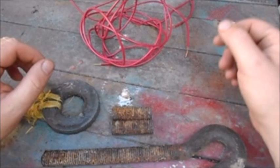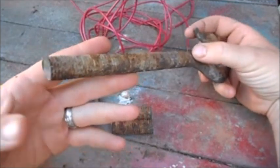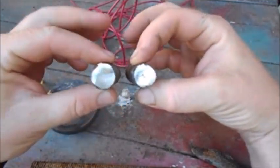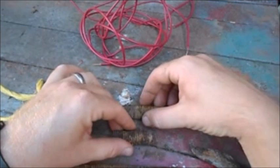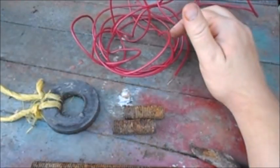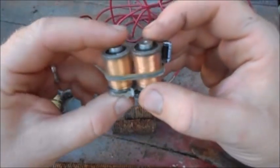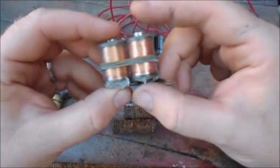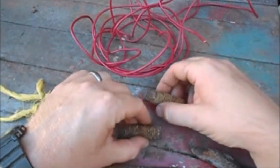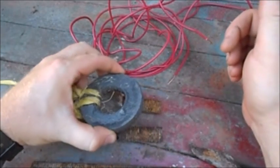I'm in the backyard doing some experimenting. I had this piece of metal and I've cut two smaller pieces, flattened the ends of them. I have some wire here and I'm going to try to make some tattoo machine coils — these are electromagnets, a core with wire wrapped around it. The first thing you have to do is make sure a magnet is attracted to it, that it's magnetic.